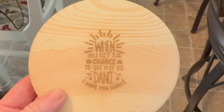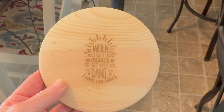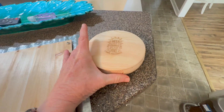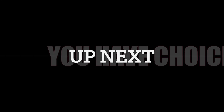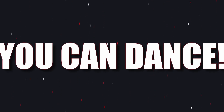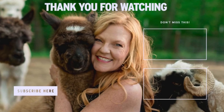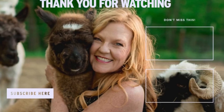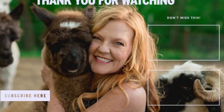I think it'll look better darker. If we stain it, will the writing get darker? He says he can sand it all off and start over. It turned out cute. I'll see you next time.